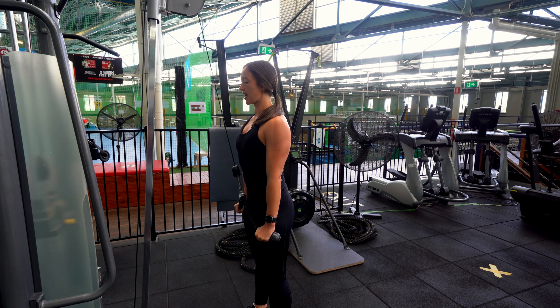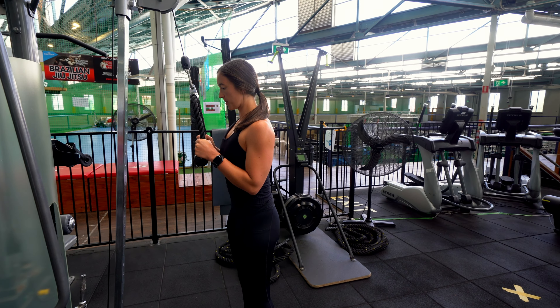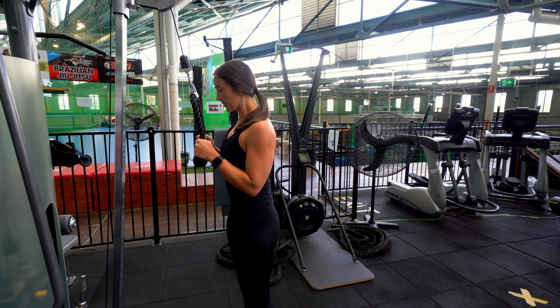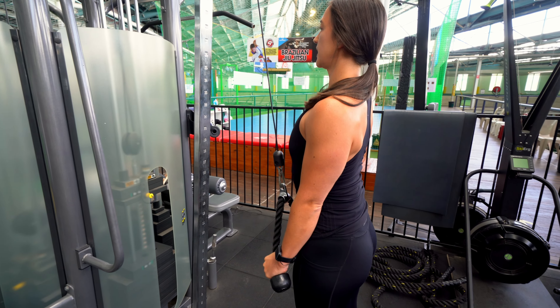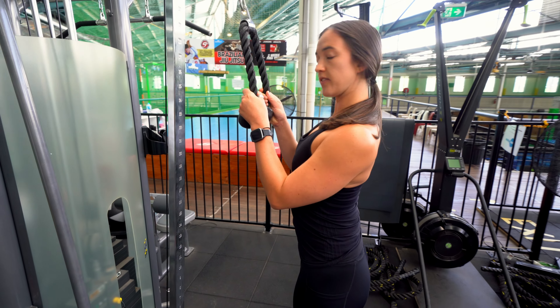Pull the arms out to the side, come back up. Pull the arms out to the side, come back up. You want to think about your shoulders staying down to improve that shoulder stability for this exercise.